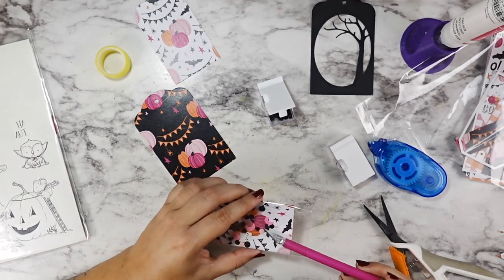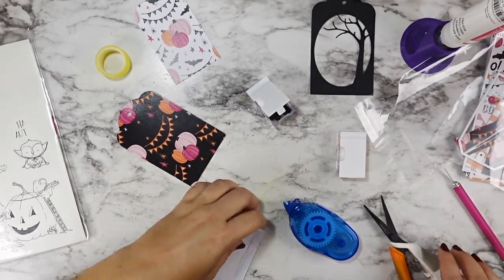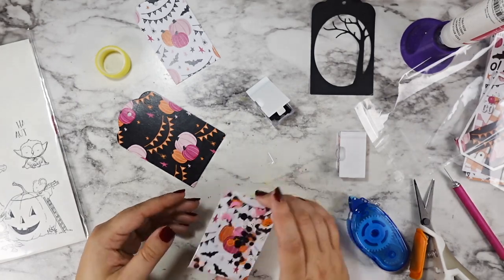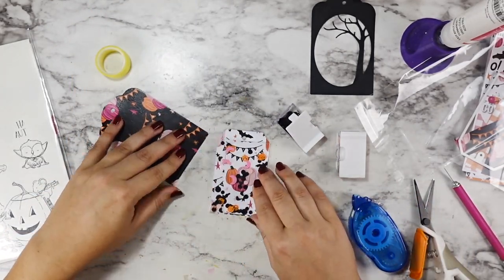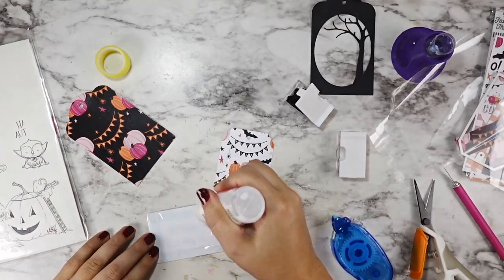There was one clay piece that was way thicker than the others, so I just fished that out, added in some of my matte black sequins, and then sealed up that last side. Then I get this added right on top of the rest of the tag. I really like this idea of the flat shaker tag because it doesn't add any bulk, but it really helps step up the tag.